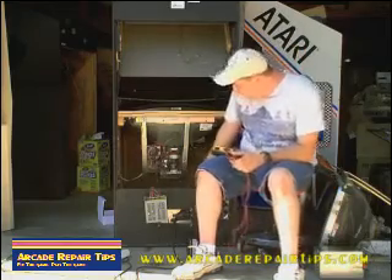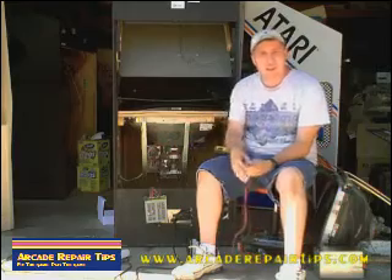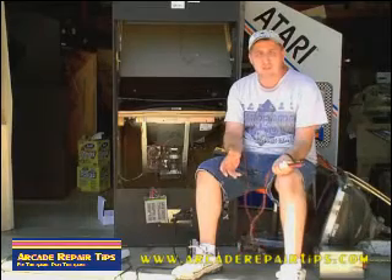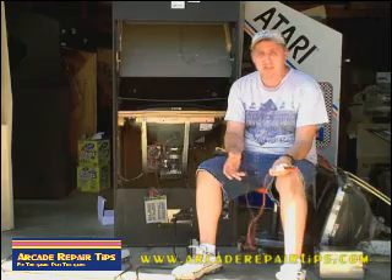Right now I've got the motherboard unplugged, I've got the monitor unplugged. Before we go into any of that, we want to check and make sure that the power supply is working. A lot of you have probably posted or said, hey my game is having issues, and a lot of guys said, hey, check the voltage.